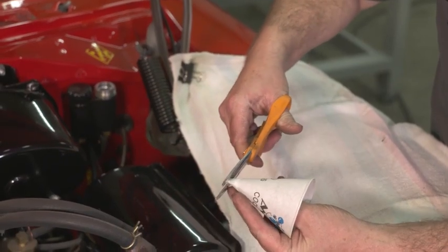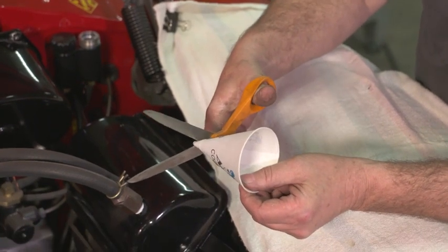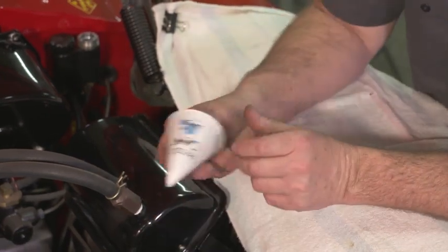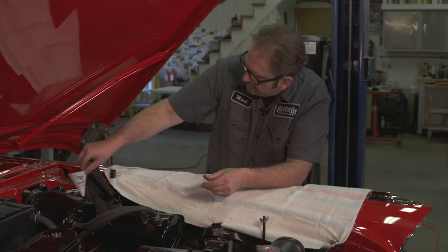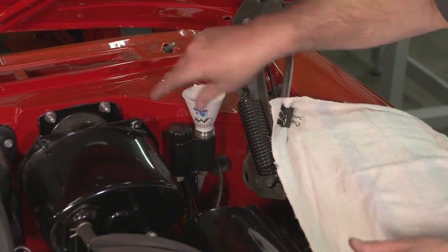What I like to do is just take some old water cooler cups — these are available at your office supply center. They make great little funnels, and you can get like 500 of these for pennies on the dollar compared to buying disposable funnels.